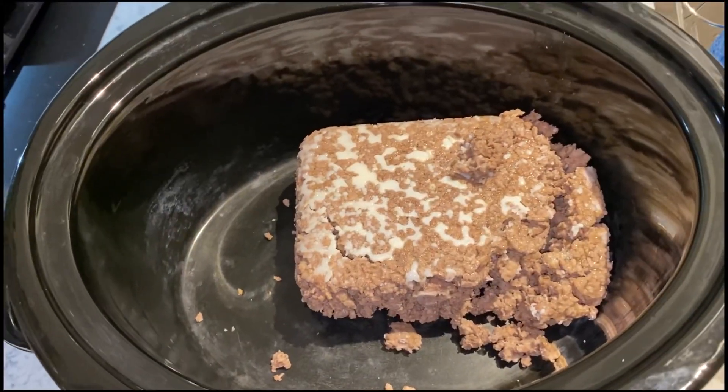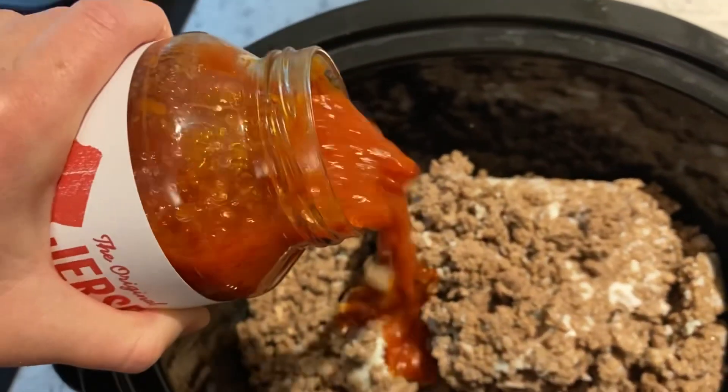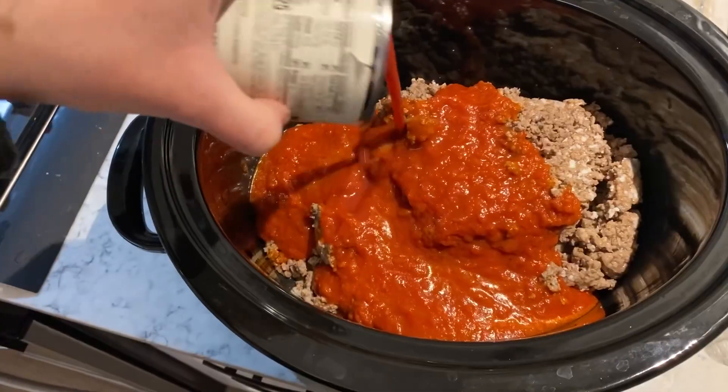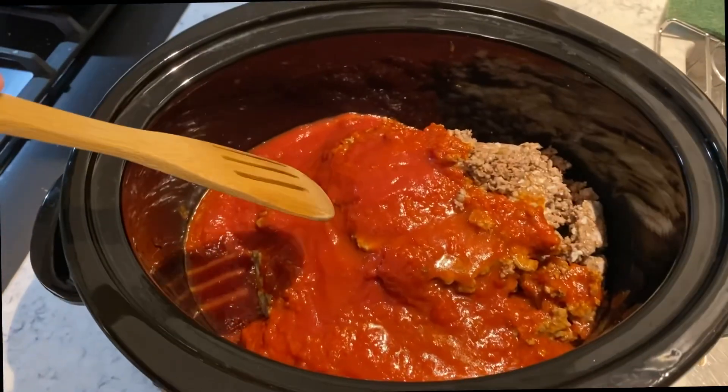Add ground beef to your crock pot. Add 32 ounces of your favorite pasta sauce to the crock pot. Add more or less depending on your family's taste. And stir.